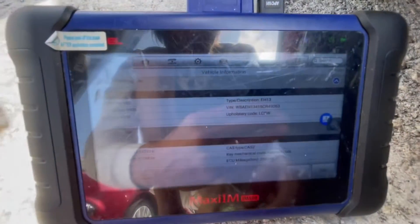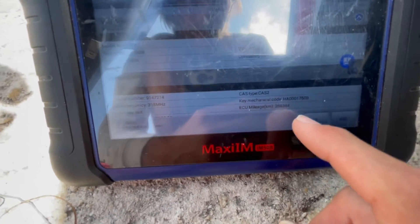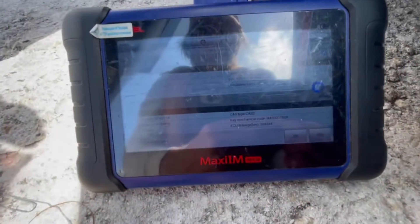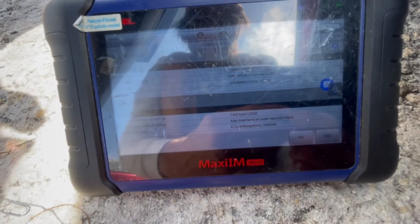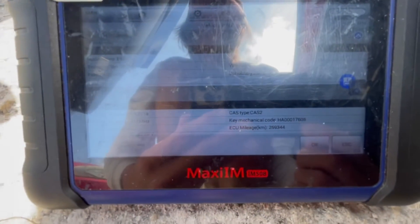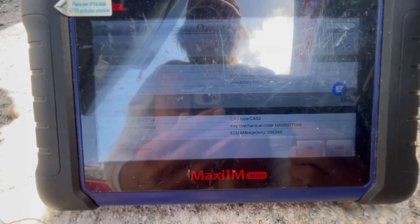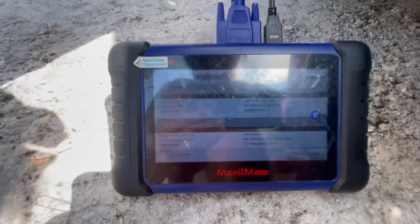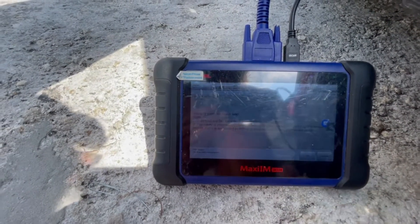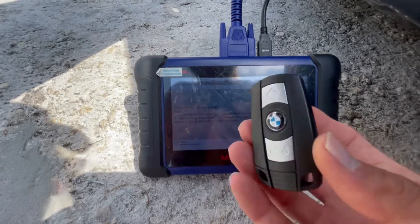This is very helpful information. You're going to see here it says 'key mechanical code.' On BMWs, take the last five digits — if you drop the very last one, the four remaining digits will be 1760. That's the code you'll use to cut the mechanical key for the customer. Then just hit okay.